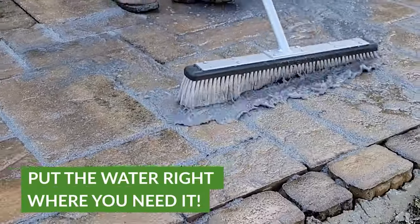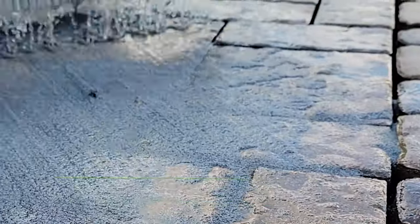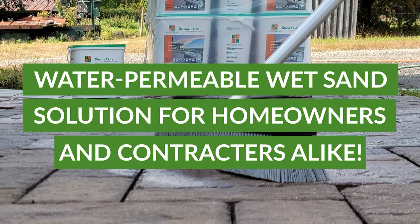We do recommend not to use it around pools — we have found failures with any of the one-part epoxy resins. It's not suitable for high traffic areas or 18-wheelers. It comes in a 33-pound bucket, so it's really simple, lightweight, and not too much to handle.